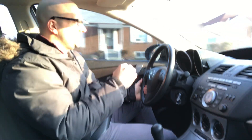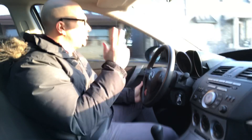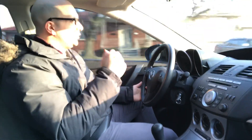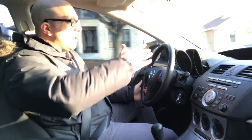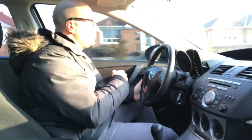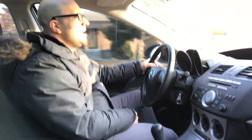The first stop sign I'll be approaching is a Y-type intersection — it only has two options, I can go left or right, there's no option to go straight. I'll be turning left. So I'll put my left signal on, check my rear view mirror, my left side mirror, my left blind spot, come to a complete stop, then look for the right of way and proceed with caution.